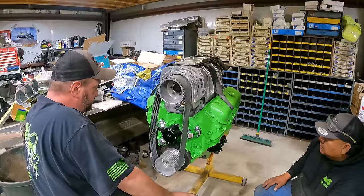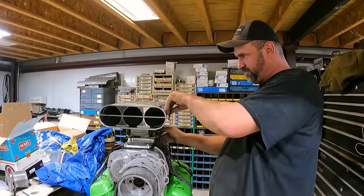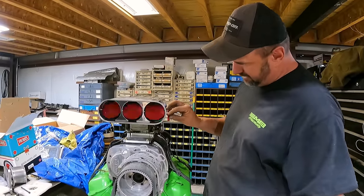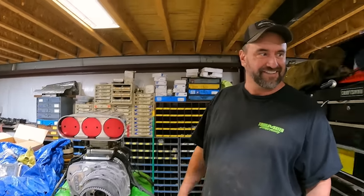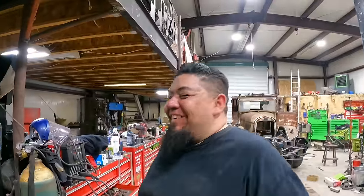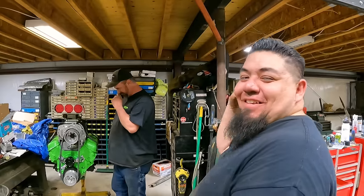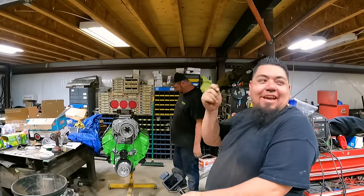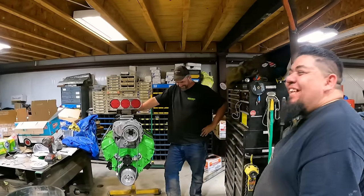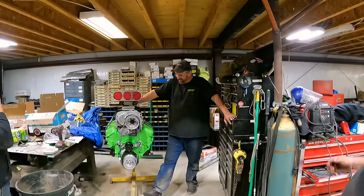We'll probably do water and some water wetter. Everybody was working on the tow truck and then they just came over here. It's way more exciting than over there — I was over there like hammering. What happened to everybody? Where'd everybody go?